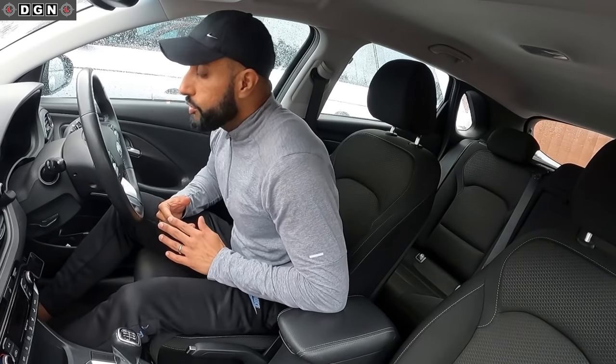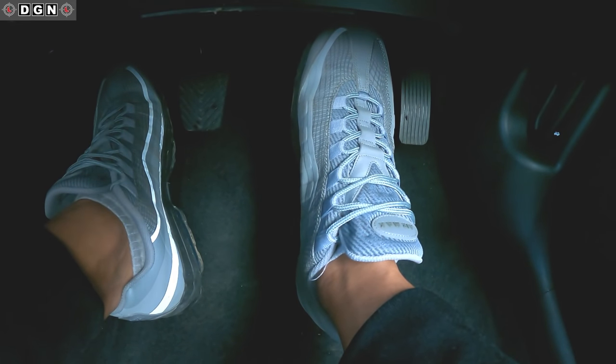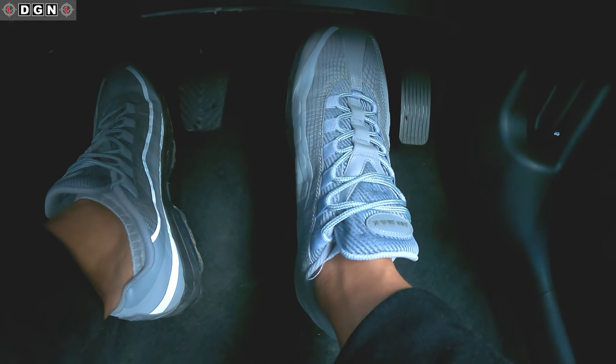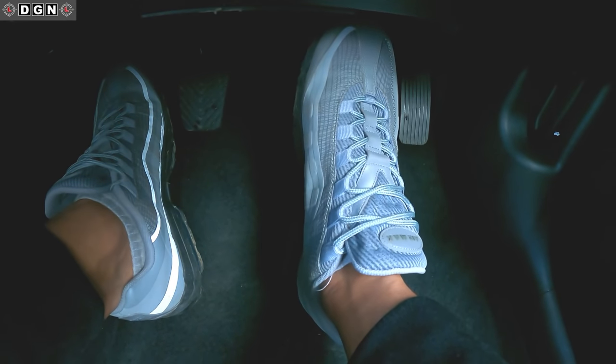So firstly, let's tell you what not to do and where not to position your foot. Right now my right foot is placed up too high when pressing the brake pedal. So this means I'll be pressing the brake pedal with the base of my foot, which means I'll be applying too much pressure — it won't really give me that gentle touch that I want.